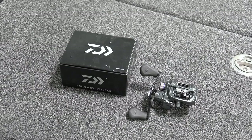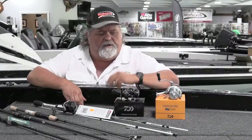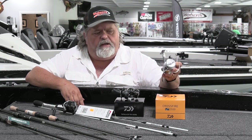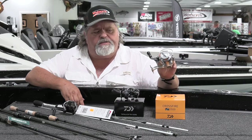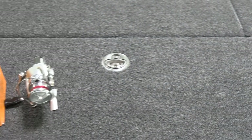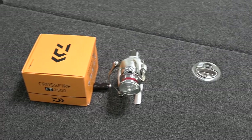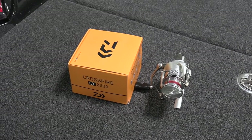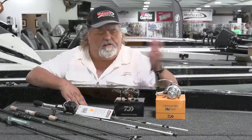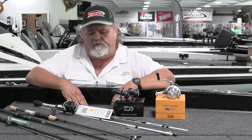Dawa's products have really come to the forefront in a lot of areas. And then their little spinning reels — the Crossfire is very inexpensive and we sell a bunch of these. You can use it from the most avid tournament guys to putting a cricket on and lobbing it out there catching a bluegill. These reels will go all points in between.